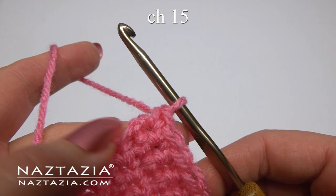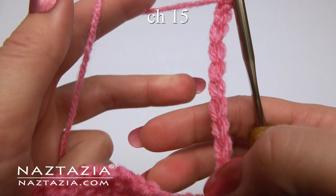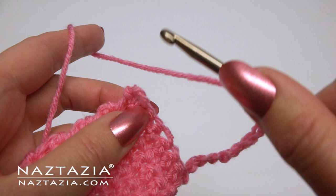After you finish the 32 rows, chain 15 for the hidden ring. Turn to the first stitch and make a slip stitch into it.